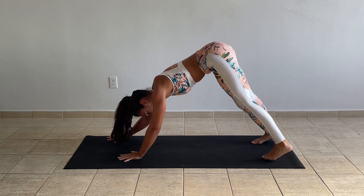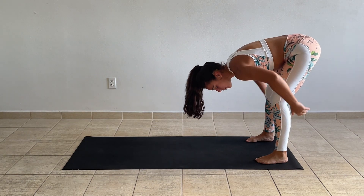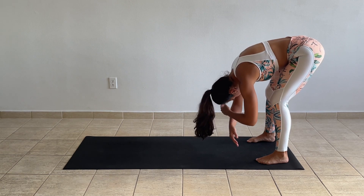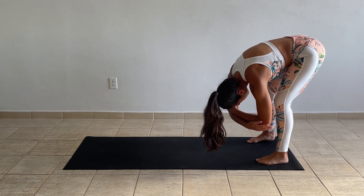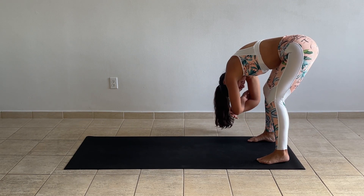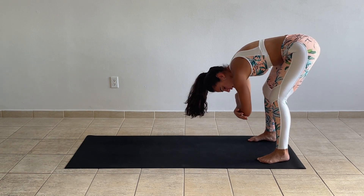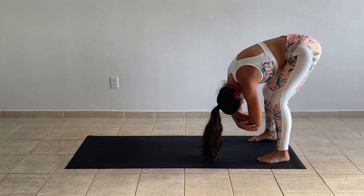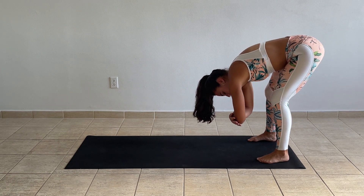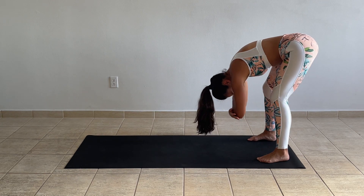When you're ready, walk the hands back towards your feet and find a gentle forward fold. Make sure you keep your knees slightly bent, keep your torso relaxed, let it completely drop. Grab opposite elbows and just move gently side to side. Release any tension from the neck, any tension in your face. Start feeling what's happening in your lower back as you do your stretches and movements.